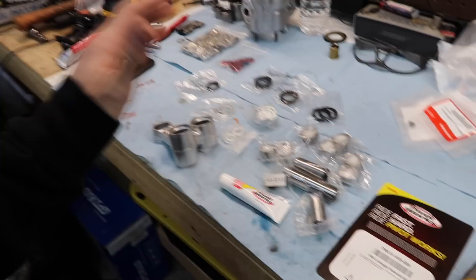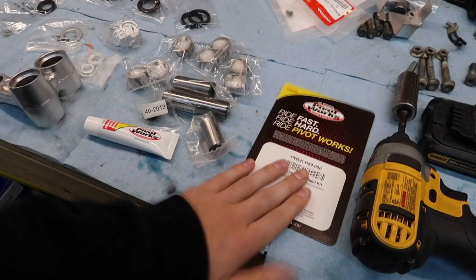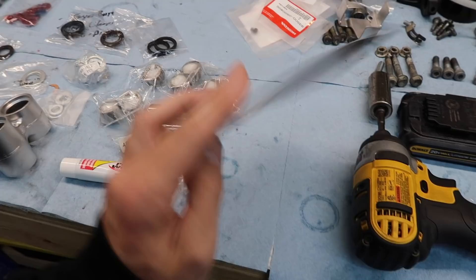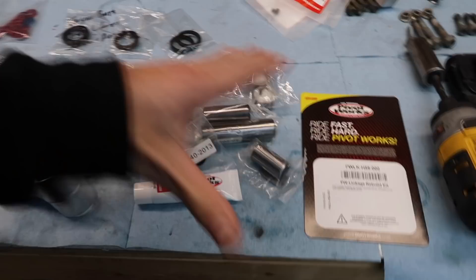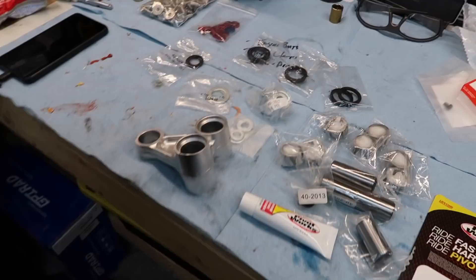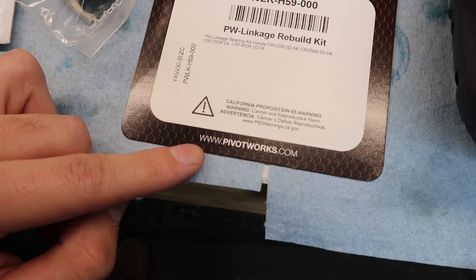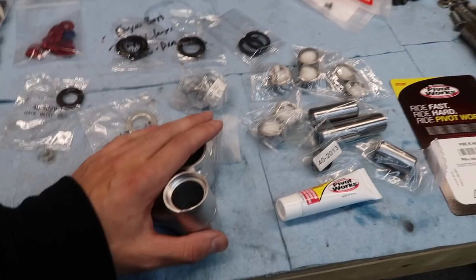A little side note before I get into putting all the bearings and stuff into this linkage: huge shout out to Pivotworks for supplying everything for this build. Every single bearing, every single seal is being replaced — the thing is going to be brand new. This kit comes with everything you need to do the linkage. If you're rebuilding a bike or need to replace something, Pivotworks is the place to go. I'll leave the link down below or you can go to pivotworks.com.